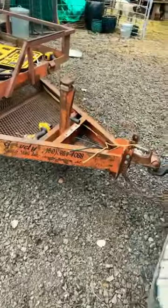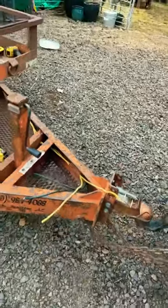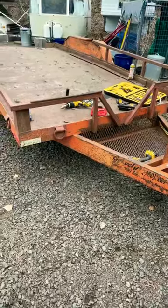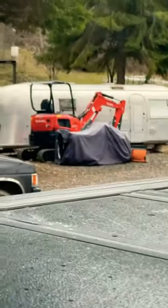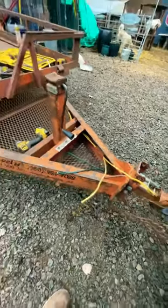I'm out here rewiring my equipment trailer. I bought this last year — it's a little 16 foot steel deck 14,000 pound equipment trailer that I can haul around my mini x with. I'm using new extension cords to rewire it.